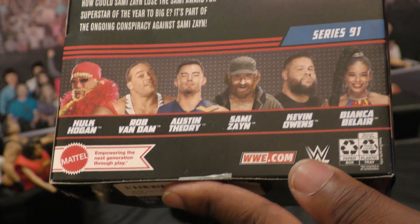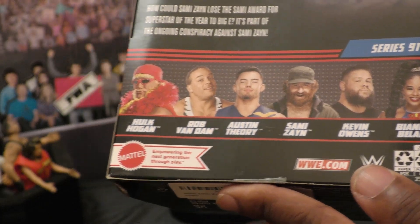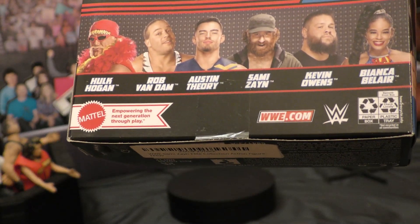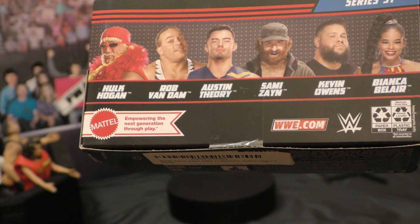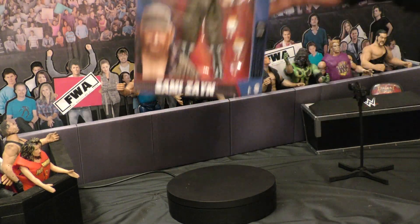How could Sammy Zane lose the Sammy Award for Superstar of the Year to Big E? It's part of the ongoing conspiracy against Sammy Zane. Also in the line you have Hulk Hogan, Rob Van Dam, Austin Theory, Kevin Owens, and Bianca Belair. So we're about to get this bad boy opened up — we'll see you in a sec.